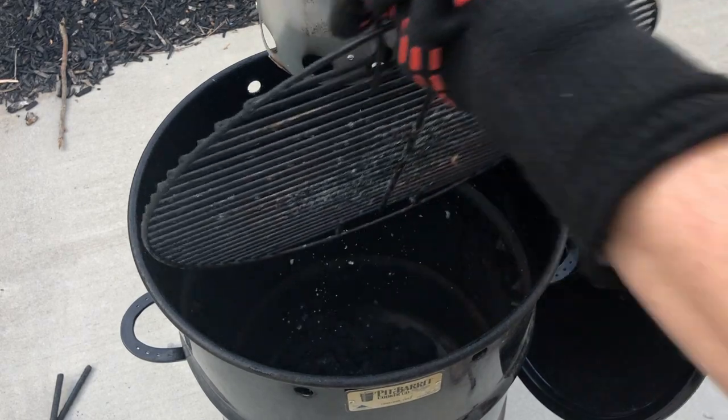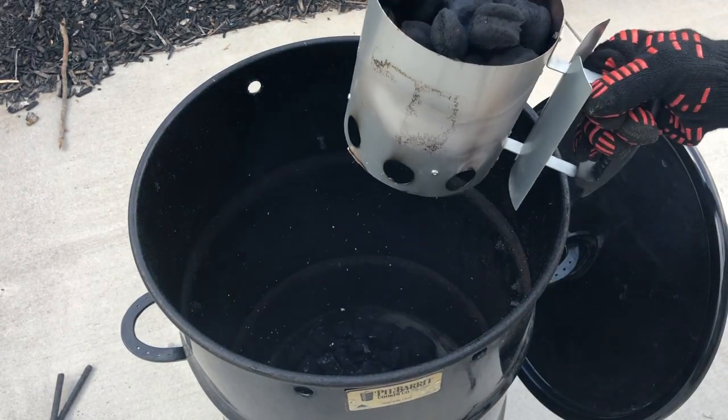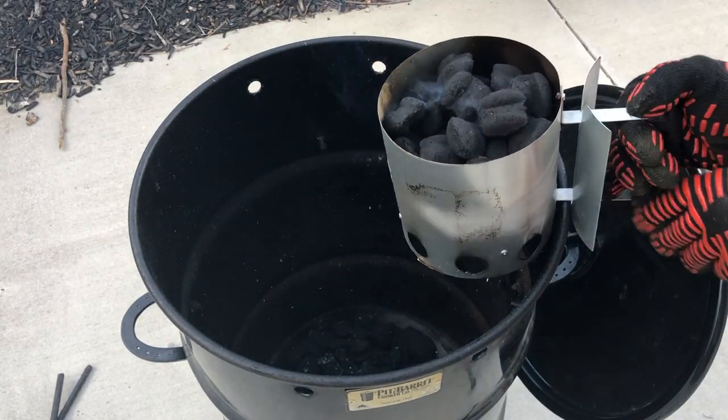Welcome back to Pig and Beef. Today we have a bone-in pork butt, aka pork shoulder, that we are going to cook in our pit barrel cooker and make some pulled pork.